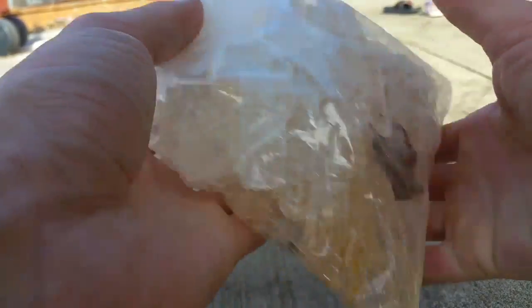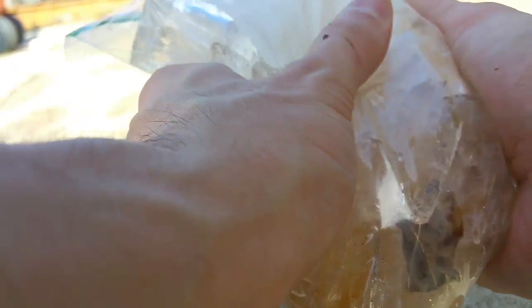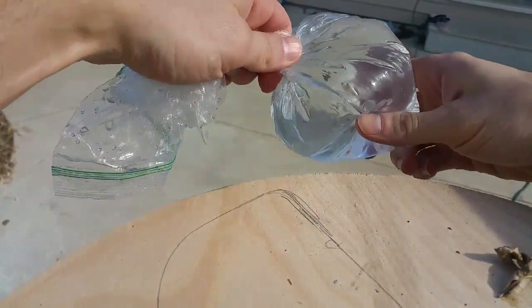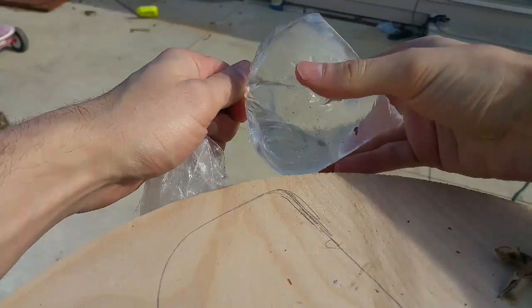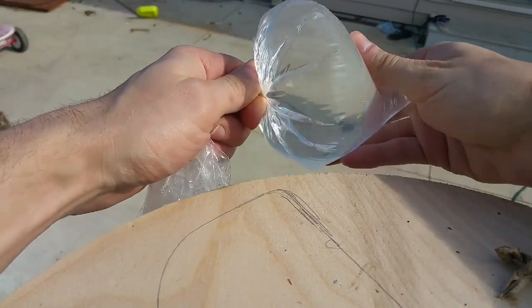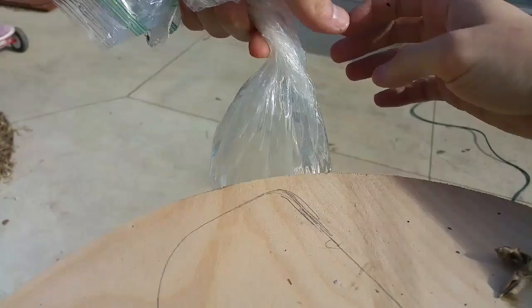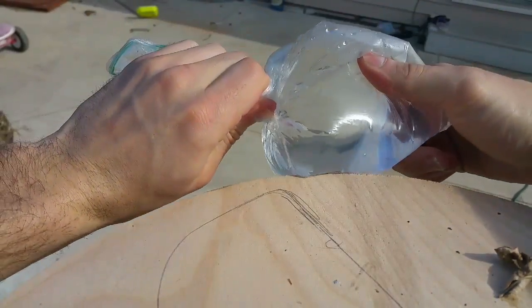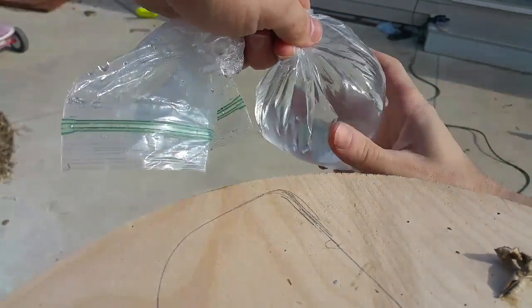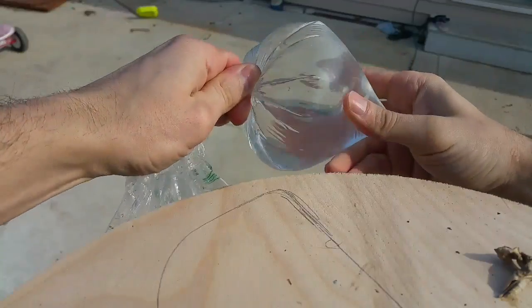I'll just use heat from my hand to slowly start to melt the ice. You want to have the bag as clean as possible, and whatever snow and ice you're collecting, make sure you get all the leaves and all the other junk out of it. Also when you twist the bag, make sure you're taking all of the air out — you don't want to twist it and then have a big air pocket in the top. Twist down far enough that you don't have any air pockets inside the bag.